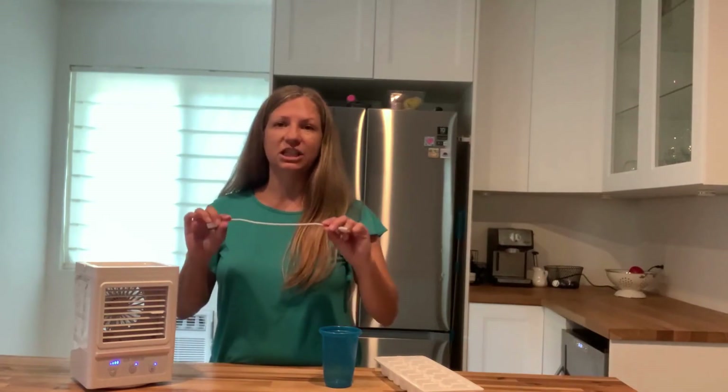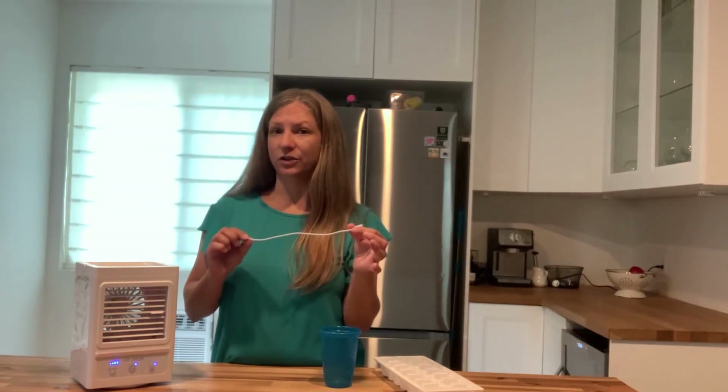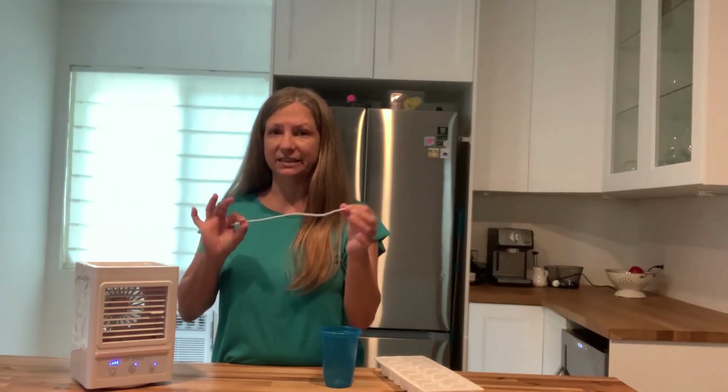So you have a nice little cool mist that comes out of the fan. Now I will mention, the USB charging cord that comes with the product is clearly a little bit short. So if you know that you're going to need a longer cord, you might have to use your own or get a new one that's a little bit extended.